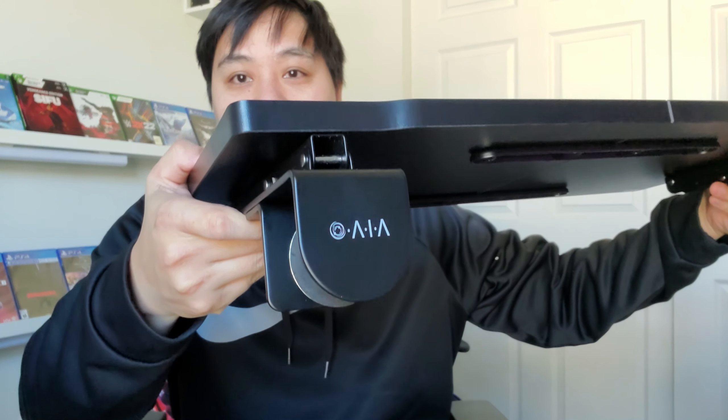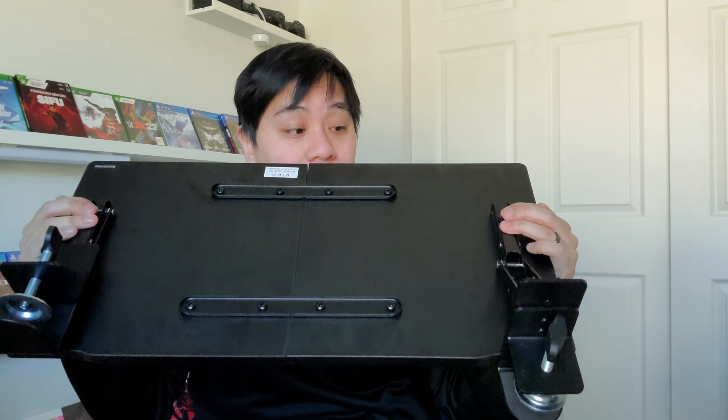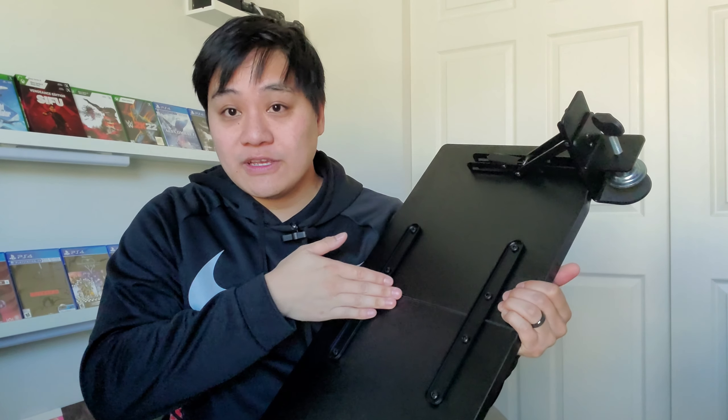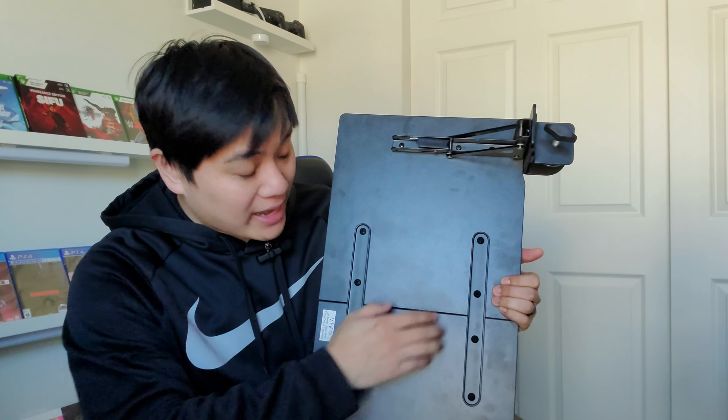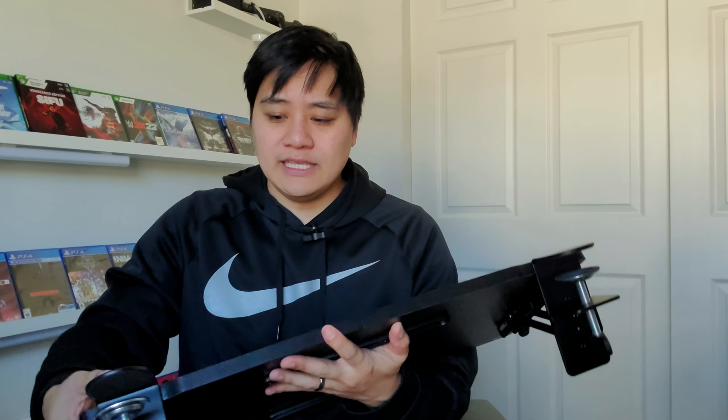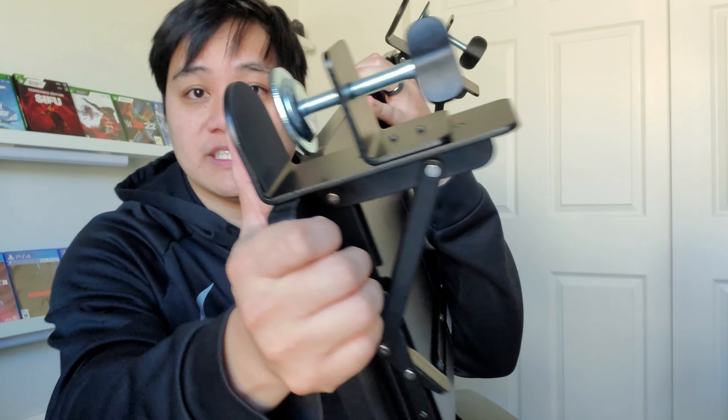So here's exactly what I got. The brand is Vevo. Vevo makes a lot of mounts — monitor arms, boom arms. You can find this on Amazon. It's really heavy duty, as you can see. You have to assemble two pieces together and mount the bracket. The size of this is two feet in length and one foot in width. It clamps to your desk just like any regular monitor arm.